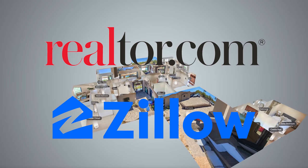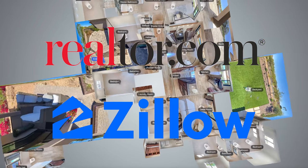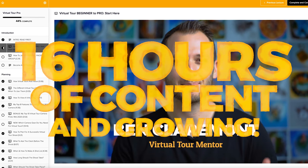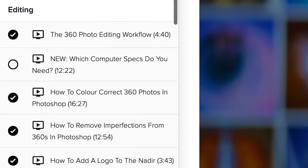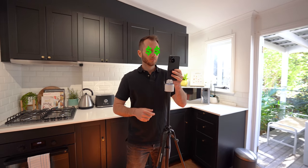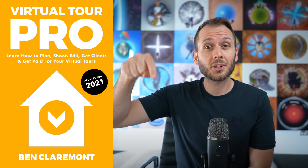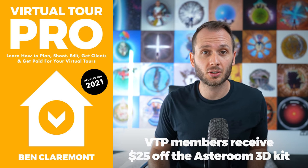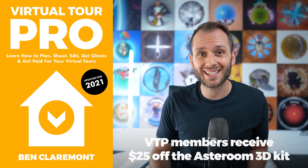Asteroom is integrated with two of the largest real estate portals in the US — Zillow and Realtor.com — which is great if you're a real estate agent. And if you're someone that shoots or aspires to shoot virtual tours professionally and you don't want to spend years learning the hard way, I put together a 16-hour video course called Virtual Tour Pro that will take you by the hand and show you exactly what to do to create professional virtual tours and create your own profitable business. Virtual Tour Pro members receive $25 off the Asteroom 3D smartphone kit.